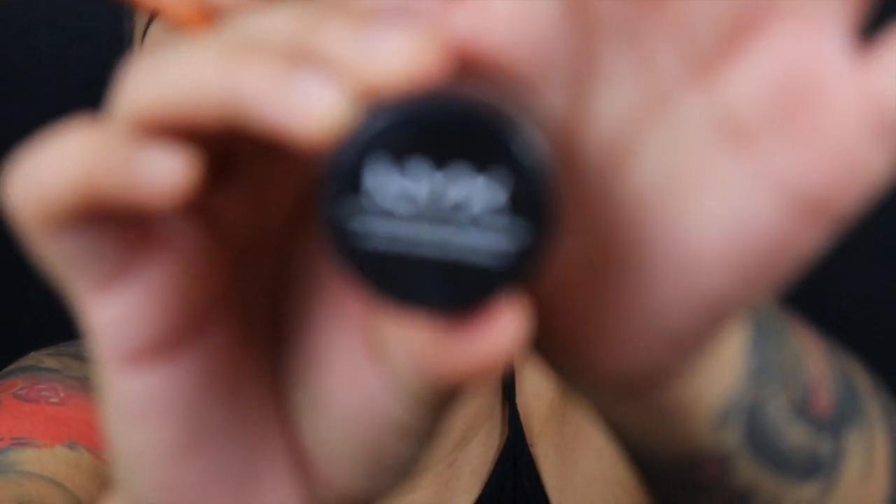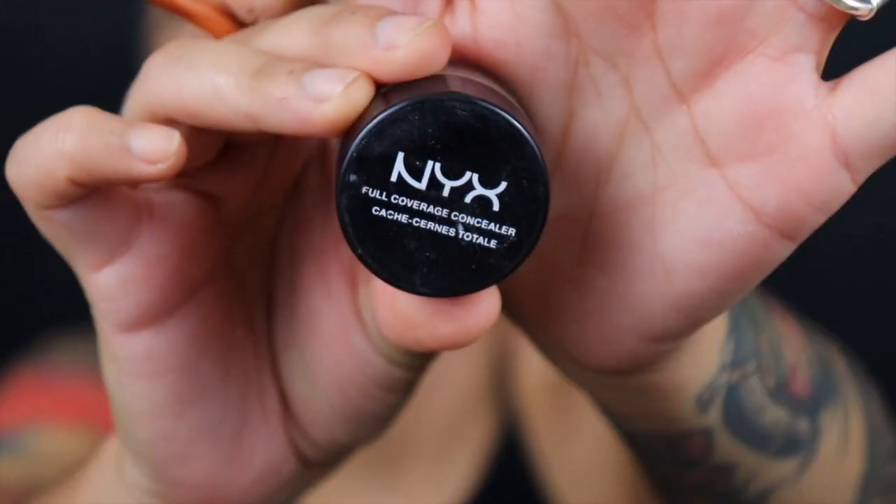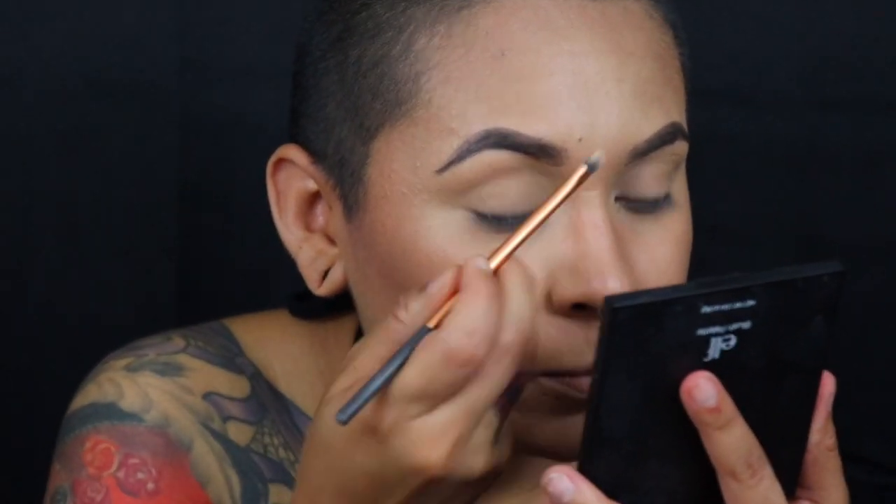Now I'm going to conceal the brows. I'm going to be using my NYX full coverage concealer in the color Beige — this is pretty much the only concealer I use on my brows and ELF doesn't have anything similar to that, so I'm using this one.